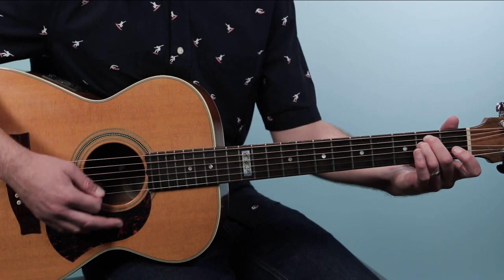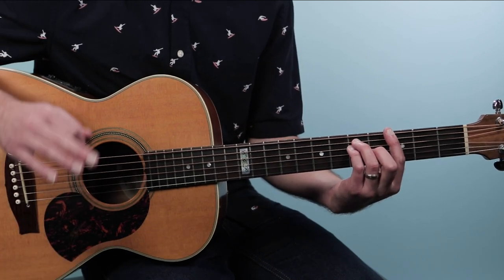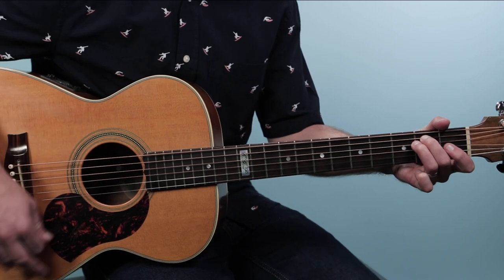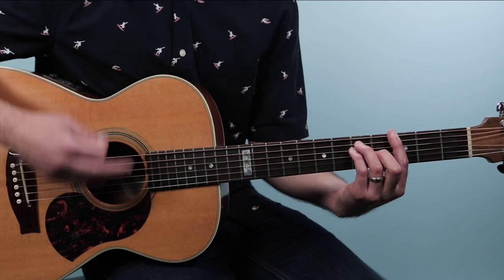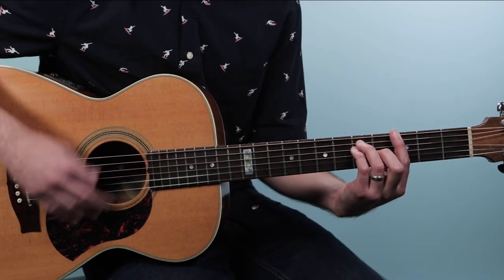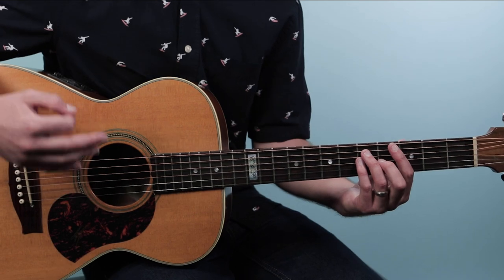We're gonna stay on that E minor for two bars, and then go back to G. G is gonna last for two bars. The first time through, we're gonna repeat back and do it again. Then we start the verse, and that's where the vocals come in — 'as I was going over the Cork and Kerry Mountains.'